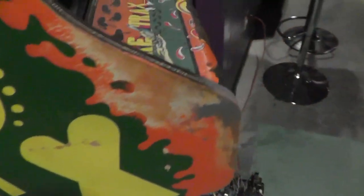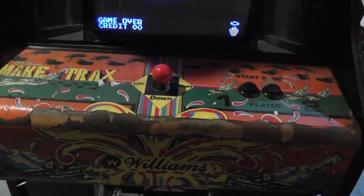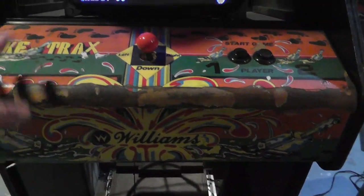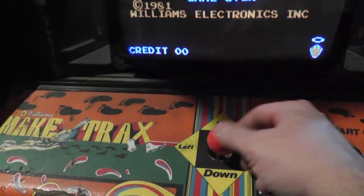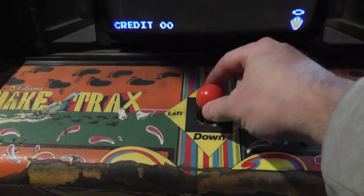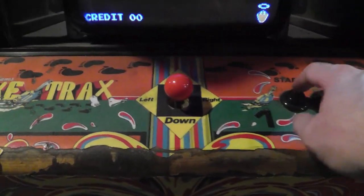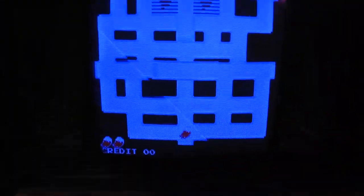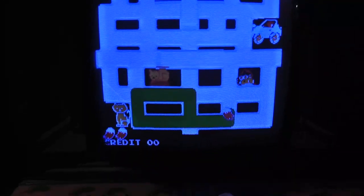Looking at the control panel — it's not in the greatest shape but it is the more rare original control panel overlay. It also has the original joystick, which is a four-way. This is actually the first time I'm playing it with the original joystick. The coin door is wired there, but there's no coin-up noise. Still need to adjust the monitor and turn up the volume a little bit.